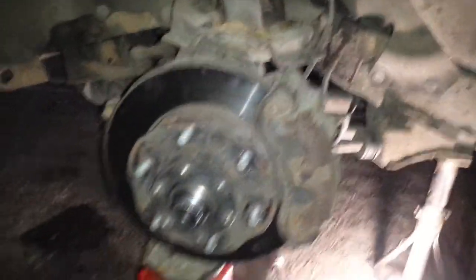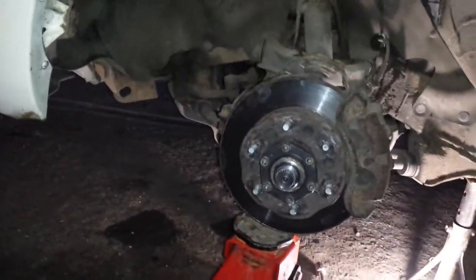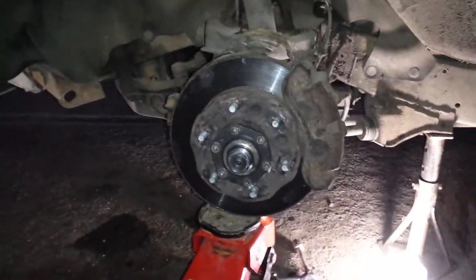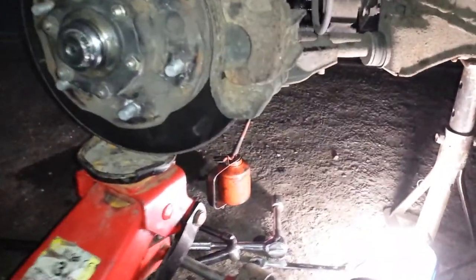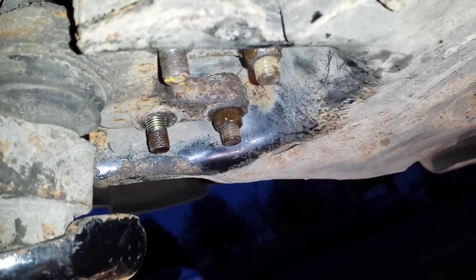Nissan Toronto and we've had a problem with the CV boot breaking. Now when you take it to pieces you take the bottom ball joint off, which is down around here, with the four nuts and bolts.